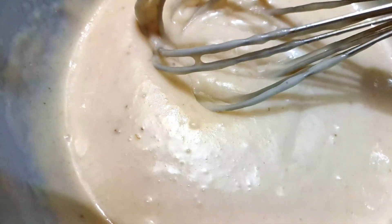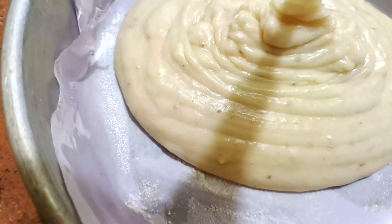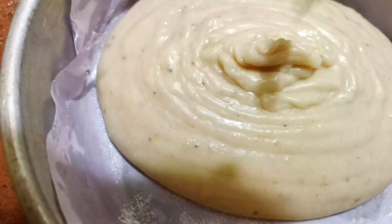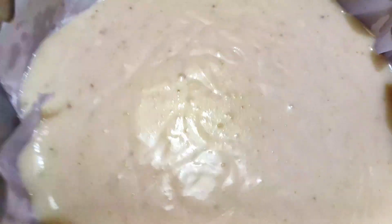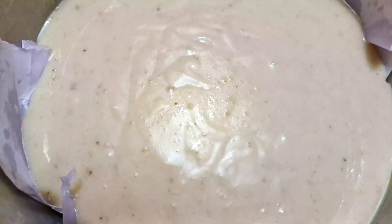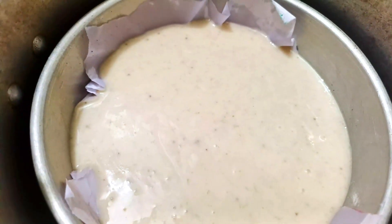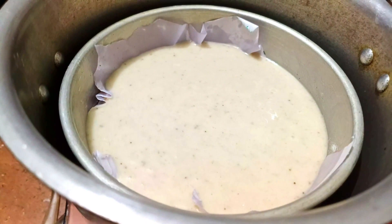Now put butter in the cake mold. Spread it in the middle. Now cook it in the cooker. Put the mold in the middle and cook it on a medium flame.